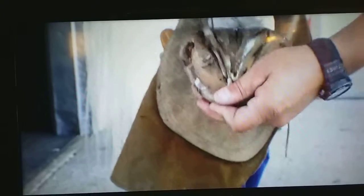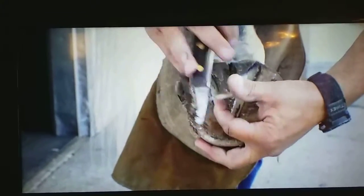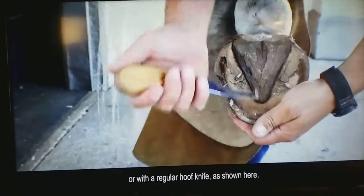Then he cleaned the frog. This could be done with a double-sided hook knife, or with a regular hook knife, as shown here.